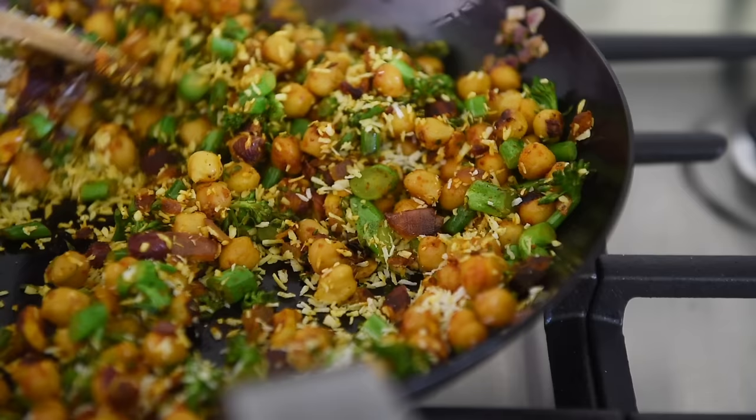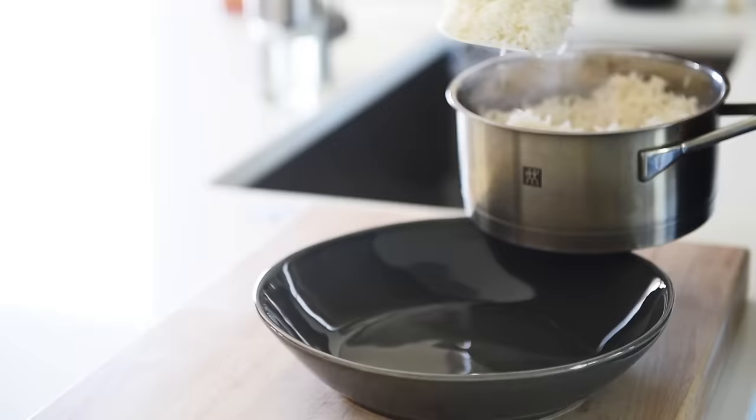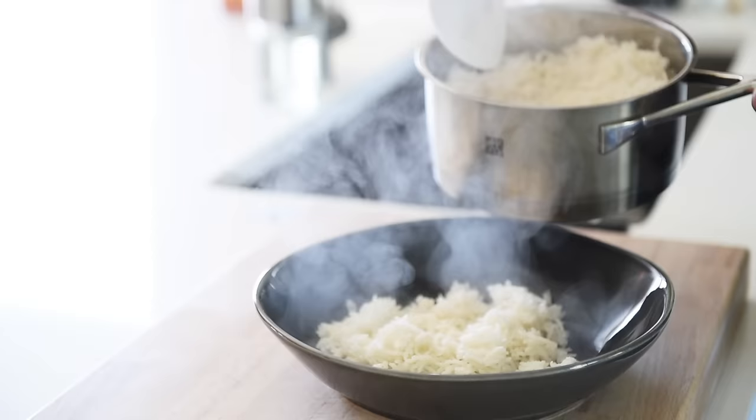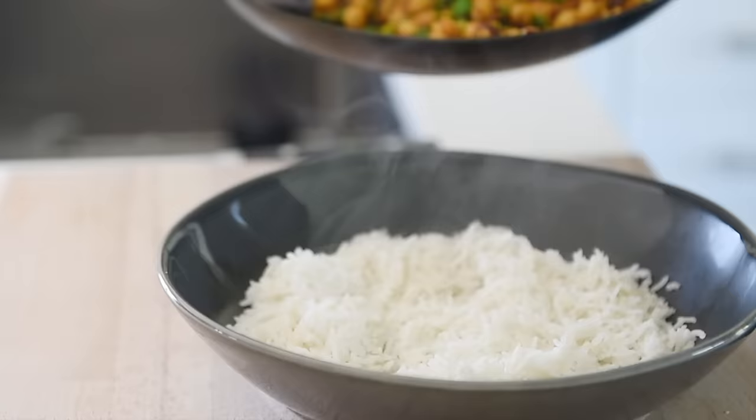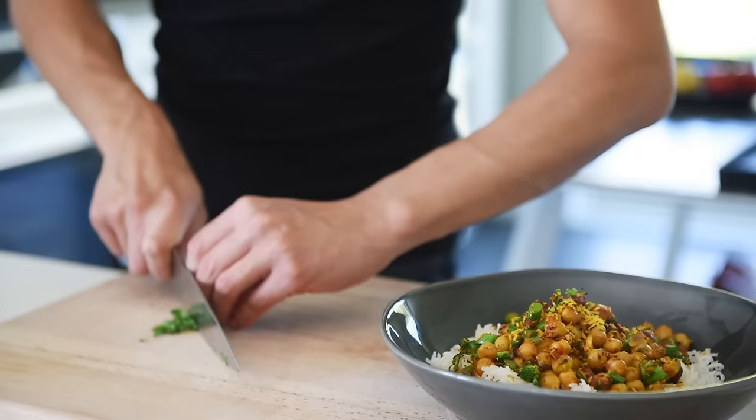Add 1.5 cups shredded coconut. Taste and adjust the seasoning if needed. Plate the dish and garnish with some freshly chopped cilantro.